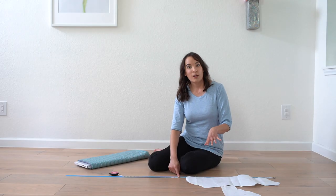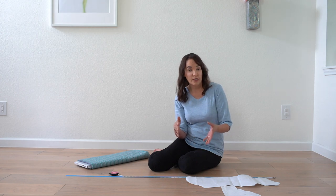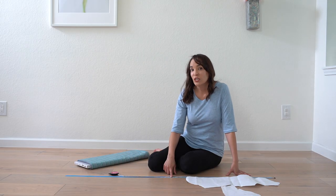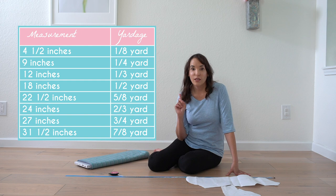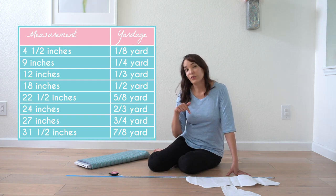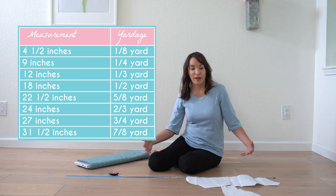You always want to give yourself about 10% extra in case the fabric shrinks when you pre-wash it. 26 inches is not an easy fraction to convert into yardage, but 27 inches is — that's three quarters of a yard. I've got a graphic here showing yardage conversions to fractions, and in the post linked below I also have that chart so you can save it and refer back to it.